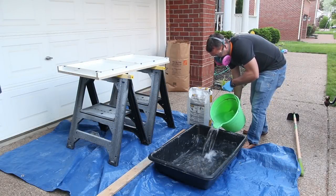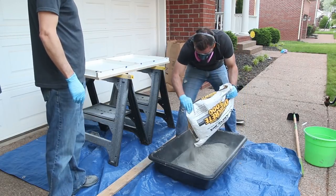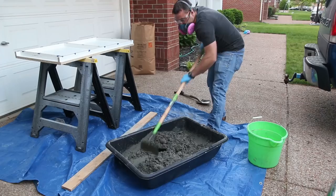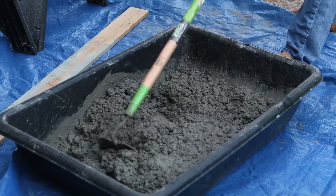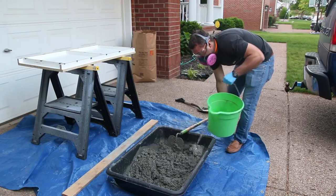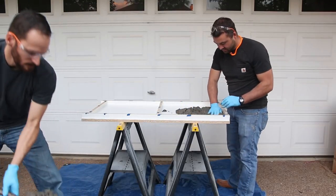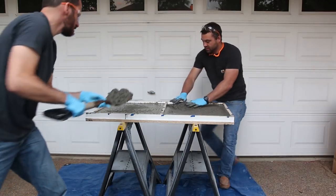With the form ready to go we started mixing the concrete. I found the best way to mix concrete is to have somebody else do it. Seriously though, Pete made this look so much easier than the first time I had a go at it. The keys are adding some water first, using a big enough mixing tub, and just adding water as needed until you get that oatmeal-ish consistency. We used a garden hoe, which works great, but a shovel works too. I started transferring the mix from the tub to the form while Pete worked it into place, pushing it into the corners and edges and doing a little vibrating in the form along the way.